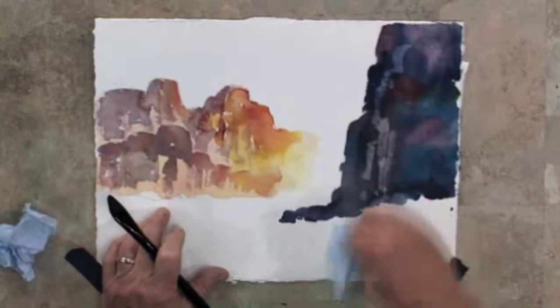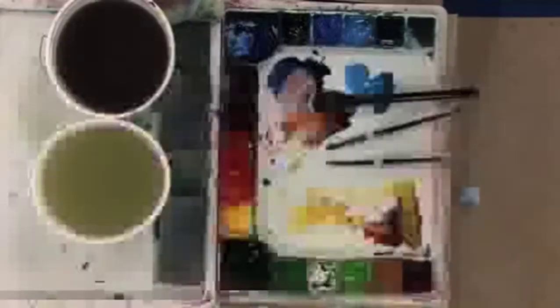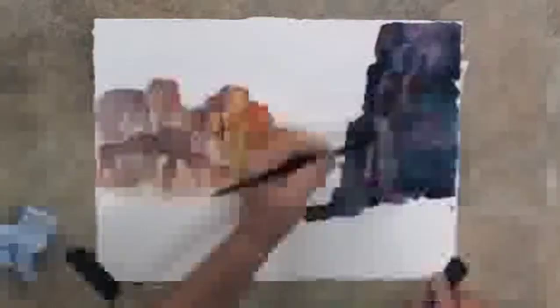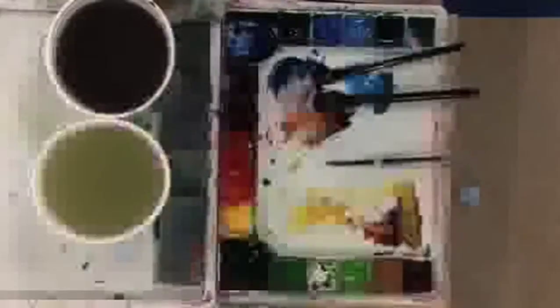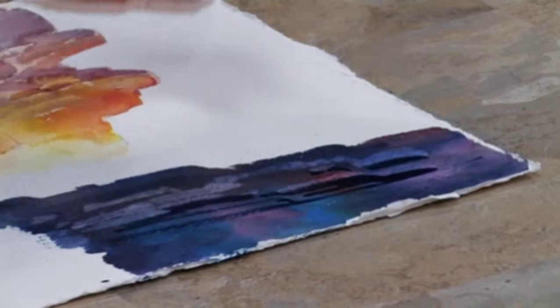I'll do it in a couple more areas, then add some dark back in and you'll see highlights happening. I'm going to go down to my number eight round brush and mix a little bit of my Prussian blue, a little turquoise blue, and just a touch of my quinacridone rose. Then I'll come in and add just a couple of areas that are darker to get a little contrast between the light and the dark crevices. I'll add just a little bit of sienna to the mix to get a little warmer color in a couple of areas.